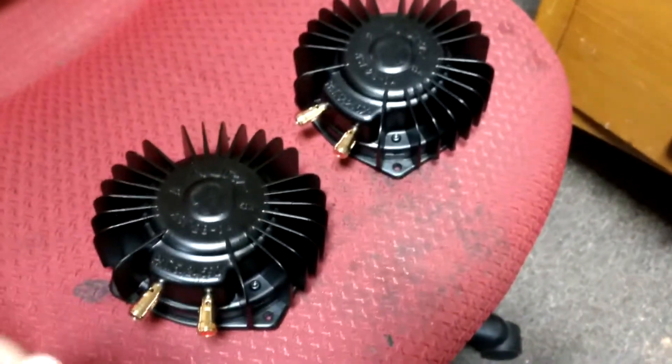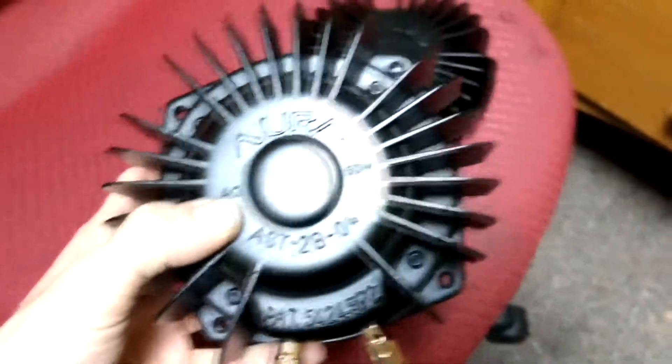Alright, what up YouTube, it's PlokTheMasterGamer here and today we're going to be looking at bass shakers.